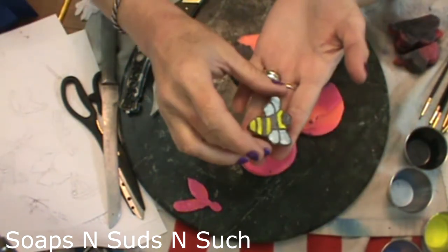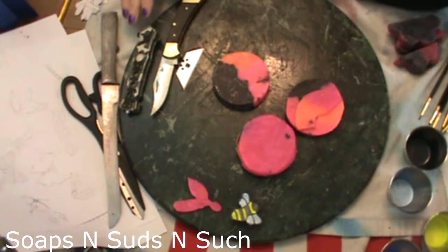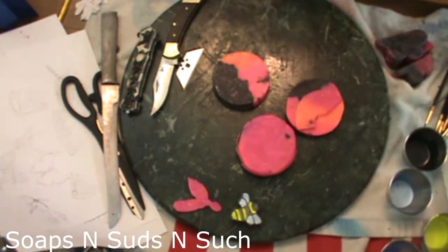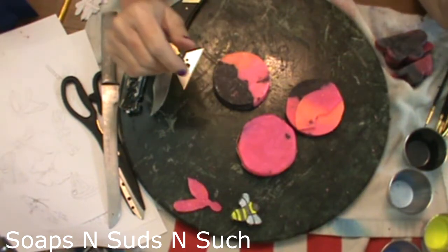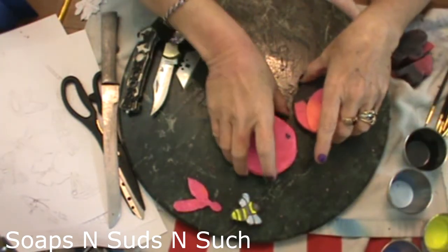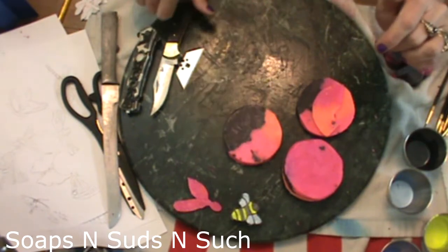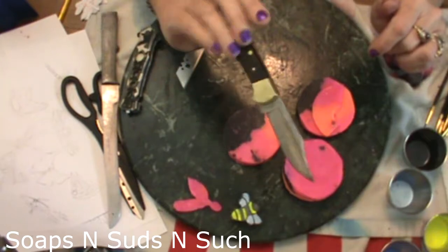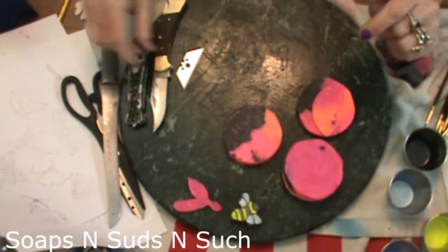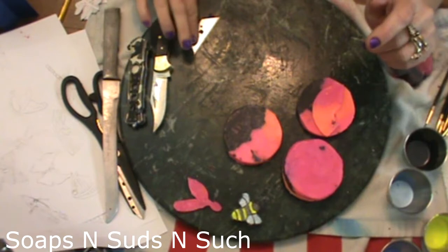What you're going to need to make your own little bees is some soap. Here's a bar — this is actually a rebatch, so a cold process that I rebatched. It smells wonderful but it's a very soft soap, very soft, easy to cut and handle. You're going to need a knife or an etching tool — a knife of any sort, just sharp. This knife is what I use to actually cut the soap in half or in pieces.